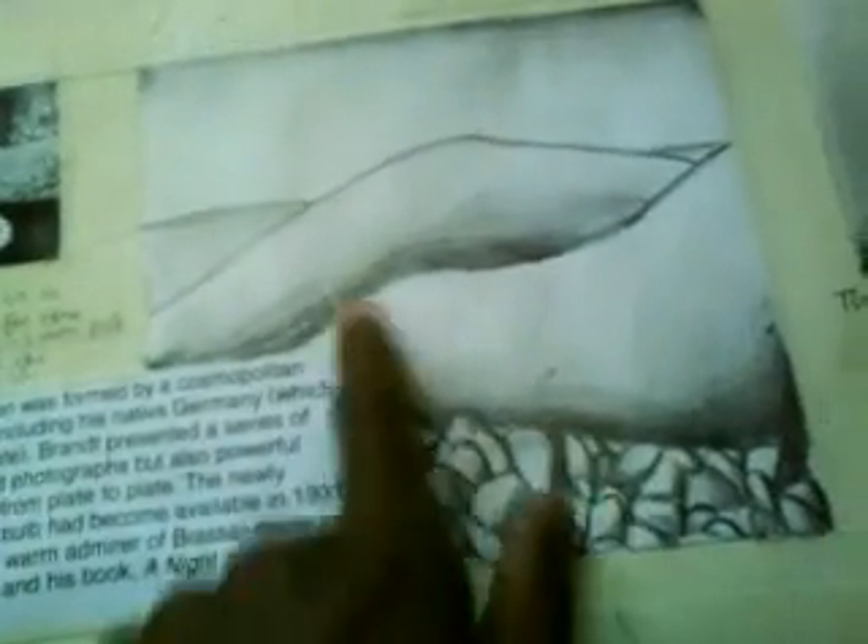This is an artist that we had to research at school. It's a photography artist called Bill Brandt. He does black and white photography — it's quite old, not modern, but I think it's quite cool. This picture that I did in pencil is a copy from one of his photographs.